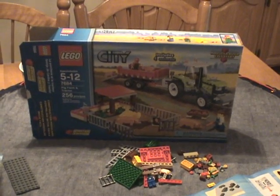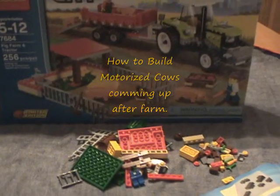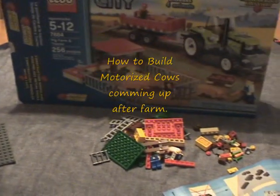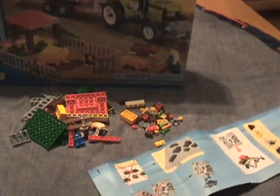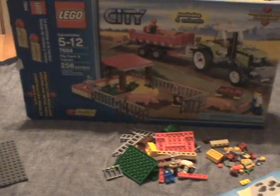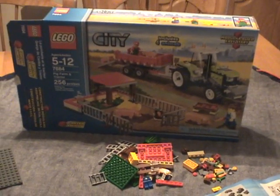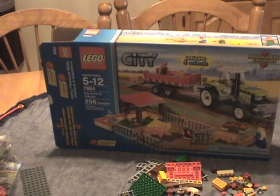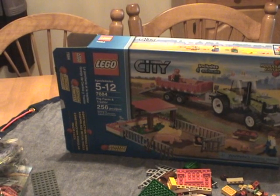Here we have set 7684 — the pig farm and tractor. I'm not actually going to show the build of it in high speed or anything because you can probably see that elsewhere on YouTube. Anyway, I'm going to build that one and I'm going to build the main farm.